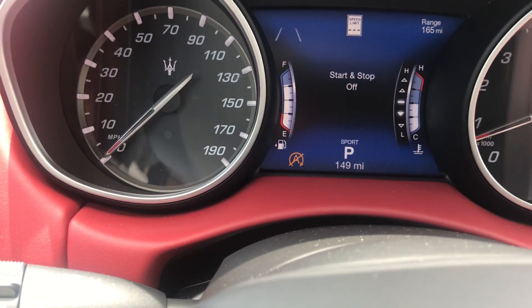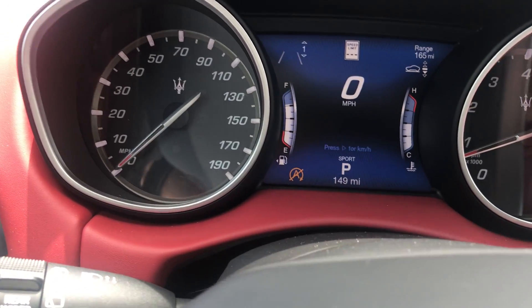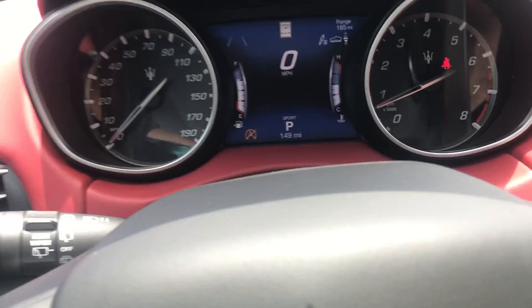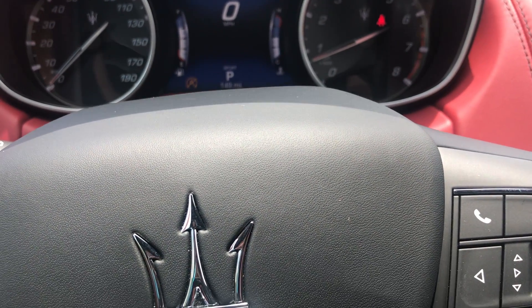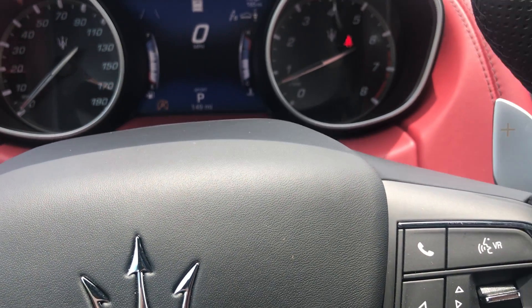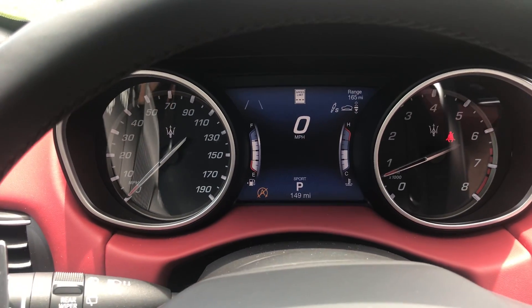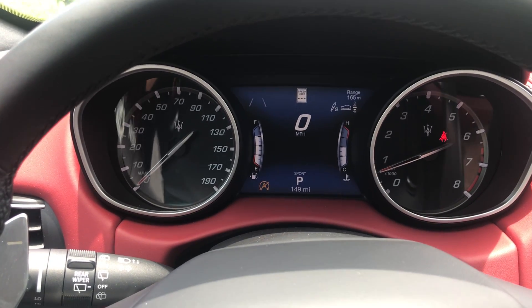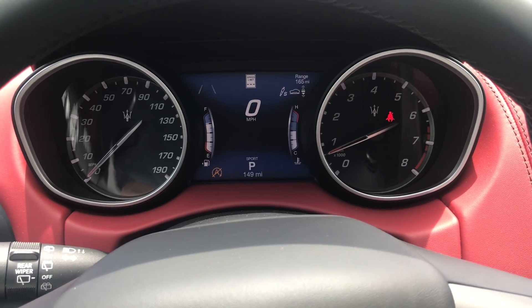When you put it in Sport mode you hear it get a little louder. If you hit this button, Sport suspension mode is on — that tightens up all the suspension on the vehicle. The suspension system has individual pumps for each wheel; it pumps fluid into the shock absorbers to make it tighter, or removes fluid to make the ride softer.